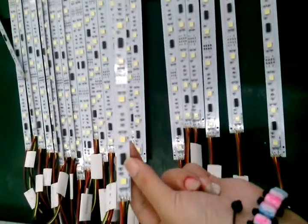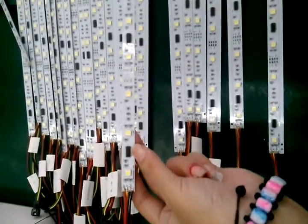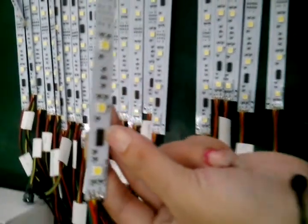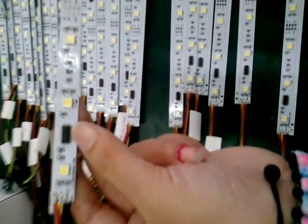This is the collector. The black one is the IC — TM1809.